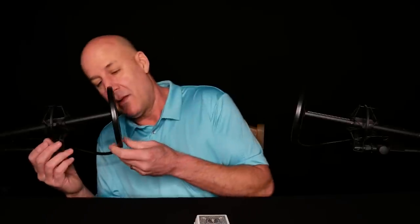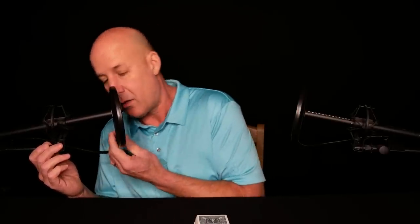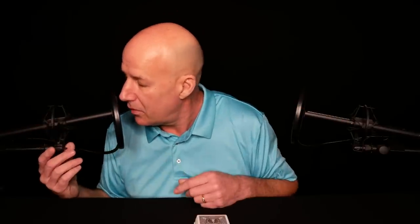Moving the mic in a little bit, tipping that up — that one looks good. That cable looks good. All right, everything's good.